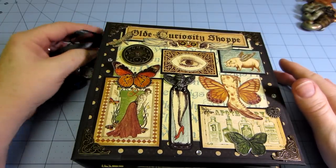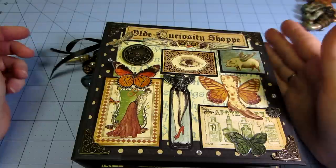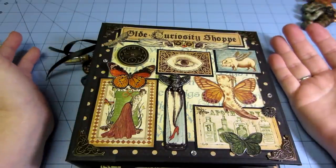Hello everyone, it's Sarah. I wanted to share my Old Curiosity Shop mini album.